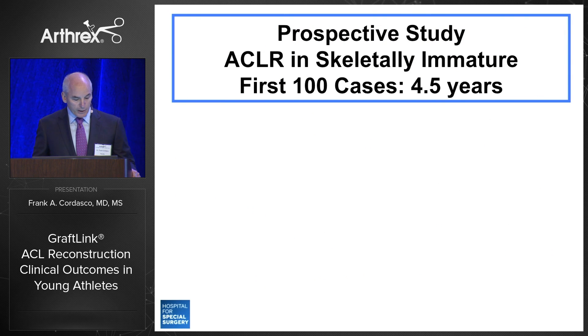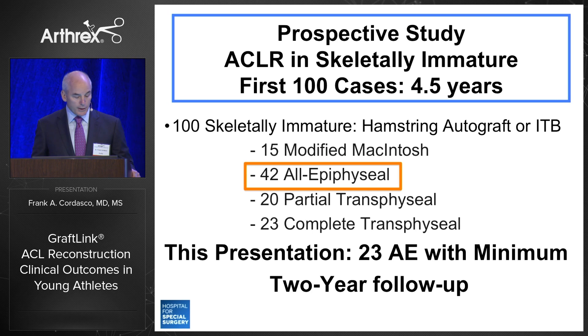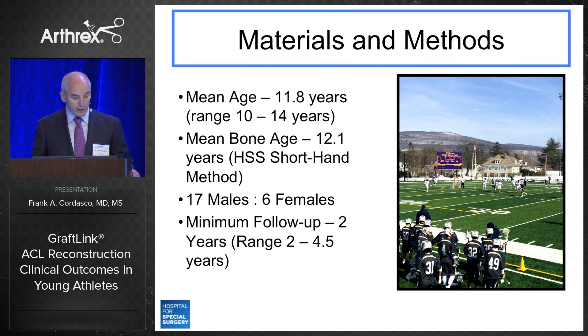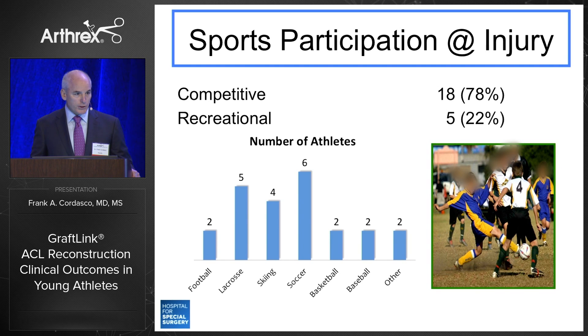To provide some perspective: in our first 100 cases over a four-and-a-half-year prospective study, we performed 42 all-epiphyseal cases. This presentation focuses on the first 23 to reach the two-year minimum follow-up. The mean age was 11.8, mean bone age was 12.1, with 17 males and 6 females. These are truly middle school students — the predominant population was in the fifth through seventh grades. Seventy-eight percent participated in outside school competitive teams, including travel and elite teams, predominantly in soccer and lacrosse.